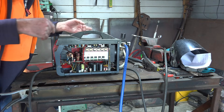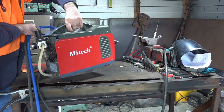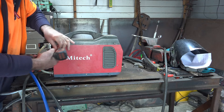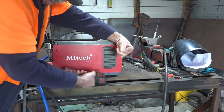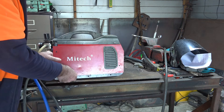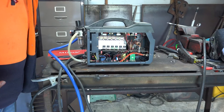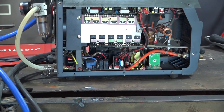Of course I took the wrong side off, so we have to turn it around and do the other side. These generic machines are all basically the same - just a different brand name. Right guys, I've actually got the right side off now and I'll show you what I mean.